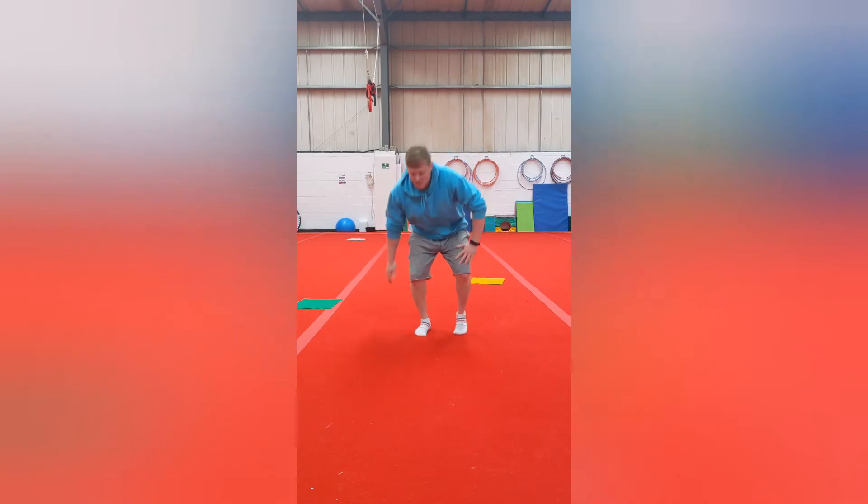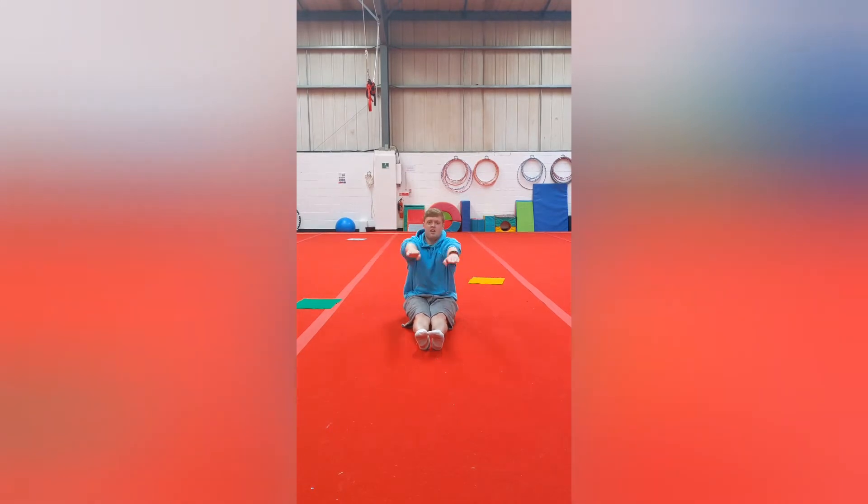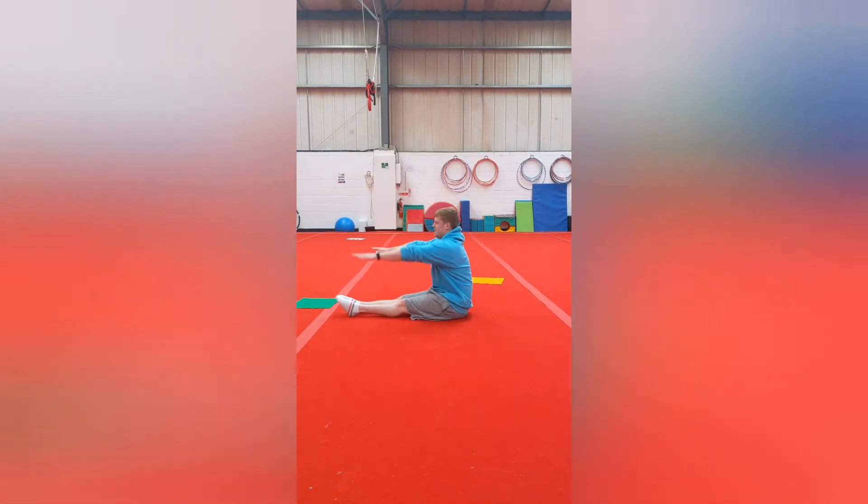The next shape we're going to do is pipe shape. You need to sit on the floor again, legs out in front of you nice and straight and together. We can put our arms above here to make it look nicer — we'll do it from the side as well — make sure your back's nice and straight.